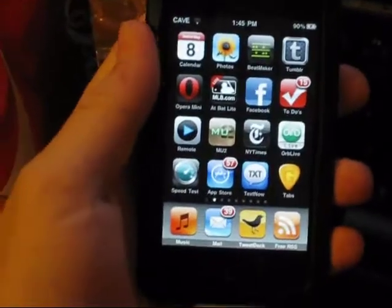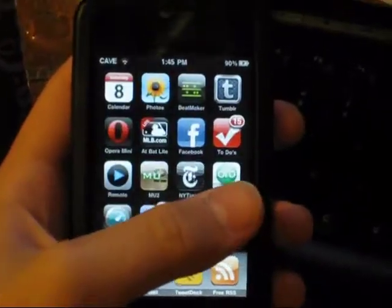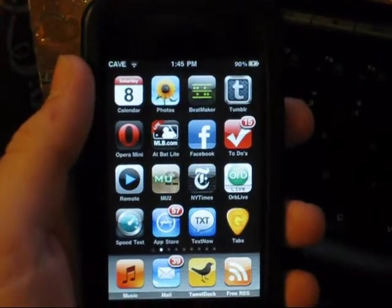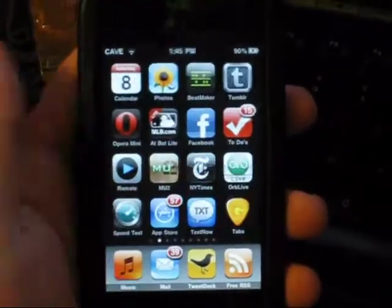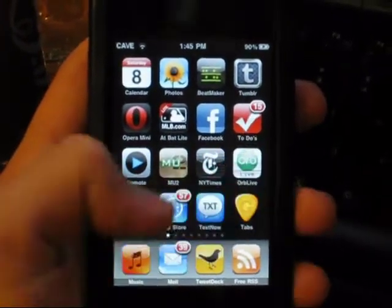Hey, what's up guys. Today I'm going to show you an important video — it's a jailbreak. This is for versions 3.1.2 and 3.1.3. I'm on an iPod Touch 2G, and this jailbreak will work on any iPhone, iPod Touch, and iPad.